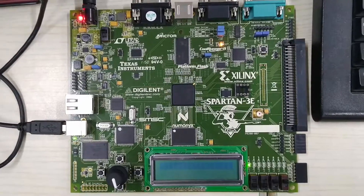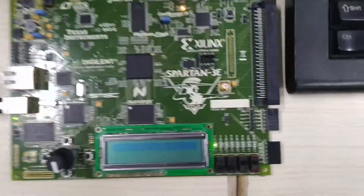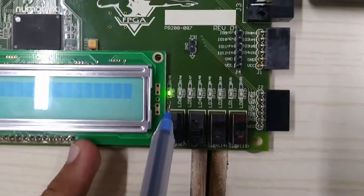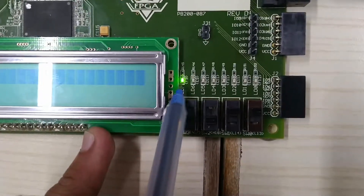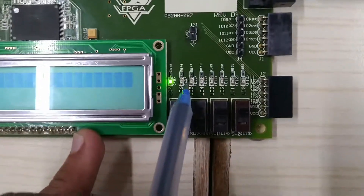This is our Xilinx Spartan 3E kit. Here we can see that we have a 3-bit output. This is output 2, this is output 1, and this is output 0 — so this is the 3-bit output.